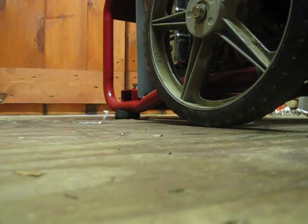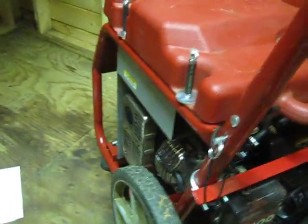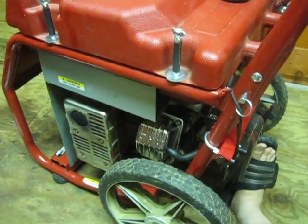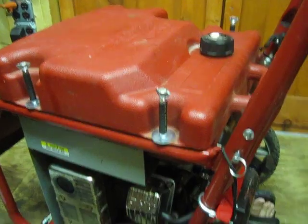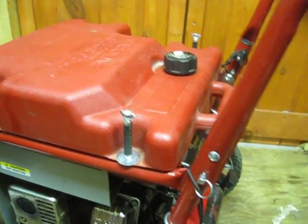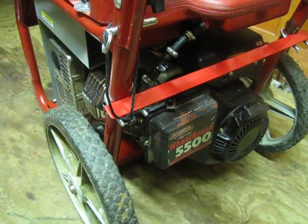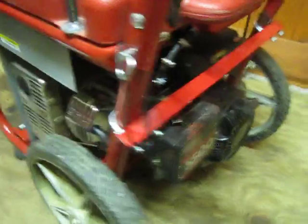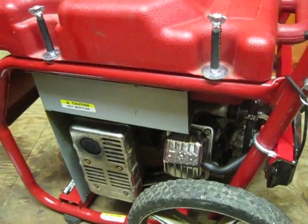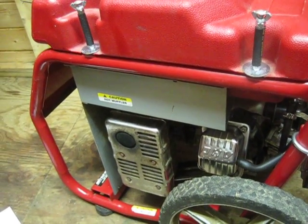I'm just wiring an outlet outside for this thing and back feeding the panel. As for fuel consumption, I don't know right now — I'm going to be running it over the weekend and find out how much fuel it consumes within an hour with a load. Any questions, just email me. I love Briggs & Stratton — I've worked with them for a long time and most of the stuff you can get online. This is actually the second version of this generator — I've made about four different versions, so this is version two. Alright, see you later.